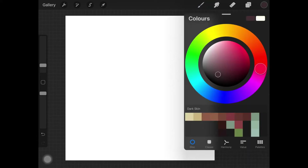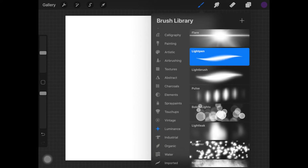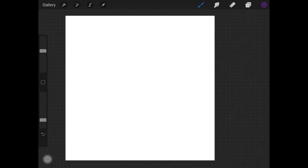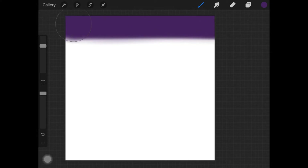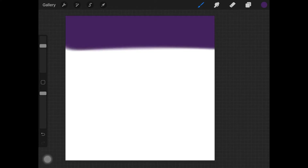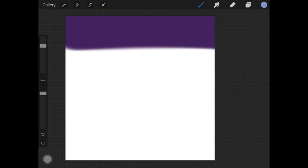For the nighttime landscape, I am looking for a dark purple color, blue color, and pink color as well. Once I have all of my colors ready, I'm going to select a soft airbrush, increase the size of it, and paint all of the colors all at once.